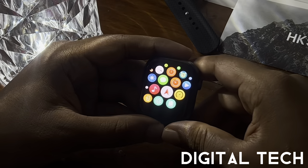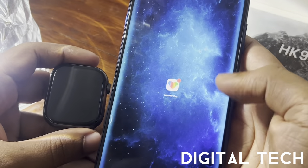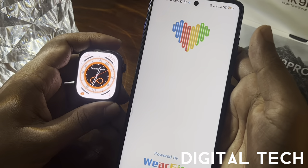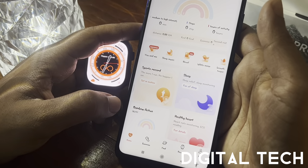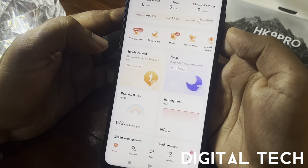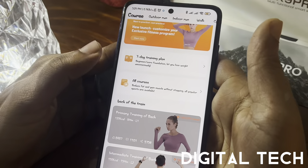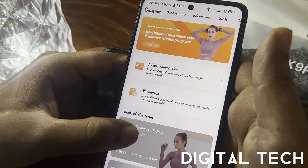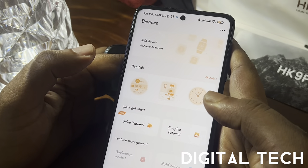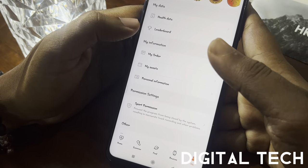To connect the watch to your mobile device, download the WearFit Pro app from the App Store or Google Play. In the app's home screen you can see the Health section with sports records, sleep data, heart rate, and blood pressure. The Exercise section has training plans including outdoor run, indoor run, boxing, and more. The Devices tab is where you connect your watch, and the Me tab stores your health data, leaderboard, and orders for purchasing wallpapers.